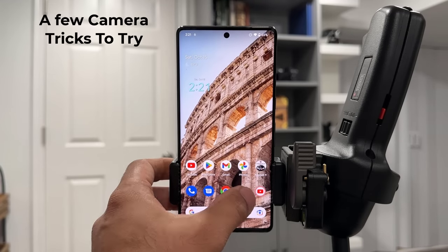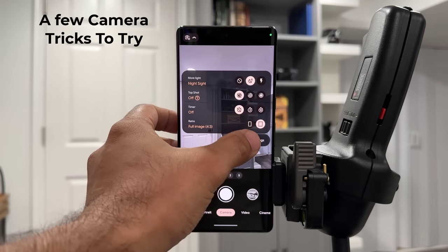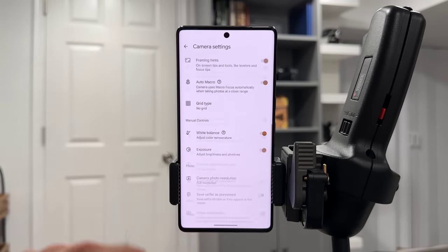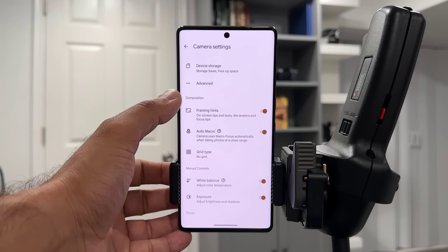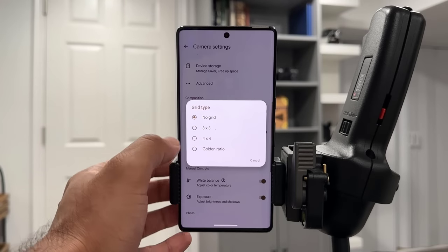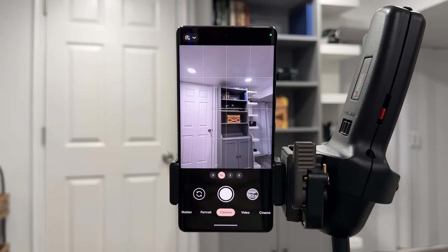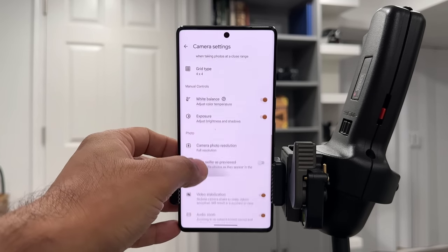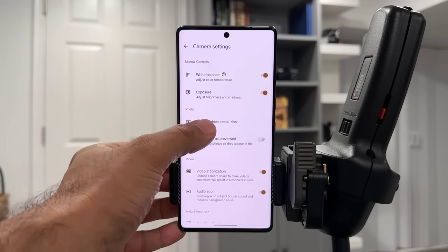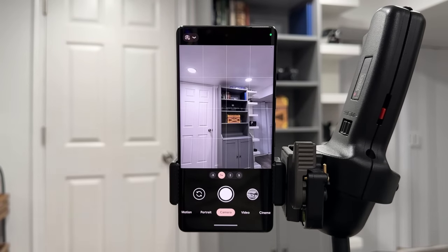Now let's talk camera settings. When you launch your camera, go into Settings and modify as needed. Under Composition, enable a grid — tap it and select a four-by-four grid, which helps you align photos better for a better shot. You can also do three-by-three. Also in camera settings, scroll down to Camera Photo Resolution and make sure it is set to Full Resolution so you're always taking maximum quality photos.